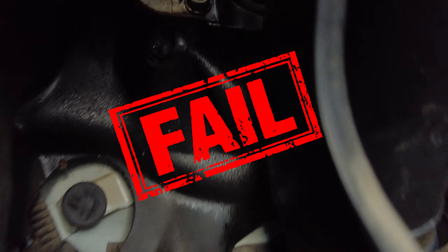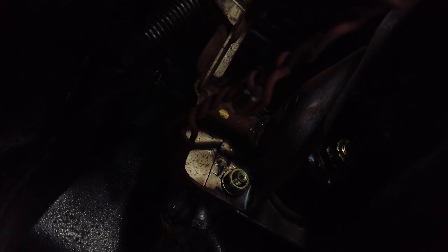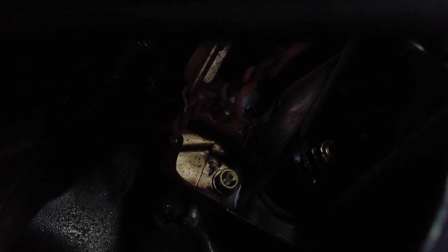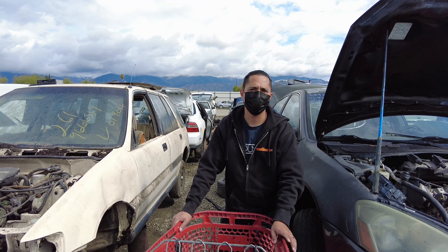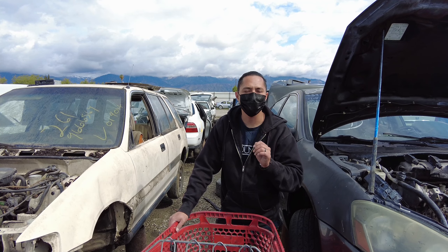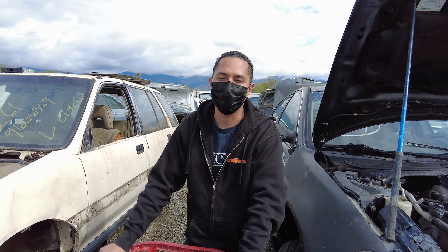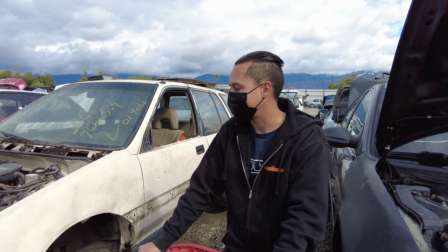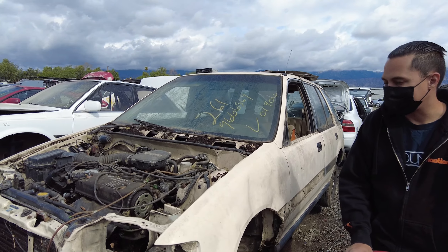The part we came for is broken. We were supposed to come get a clutch pedal assembly, brake pedal assembly, and a gas pedal so we could convert our automatic EF to a five-speed, but this bad boy right here decided it wasn't going to cooperate.